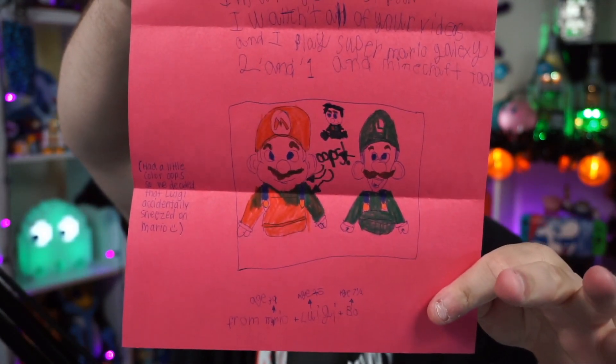This one is from Brandon Berg in Wisconsin. There's return postage, which means they want something in return. 'Dear Bricks O'Brian, I'm a huge fan of you. I watch all your videos and I play Super Mario Galaxy 2 and 1 and Minecraft. Had a little color oops — we decided that Luigi accidentally sneezed on Mario. Make sure you get a mask onto Luigi so there's no sneezing. From Mario age 39, Luigi age 25, and Bo age 7 and a half. Can you please write me back?' Thank you very much for your drawing — Mario ended up sneezing on Luigi, excellent. I appreciate the return postage and I will do my best to write back in a timely manner.